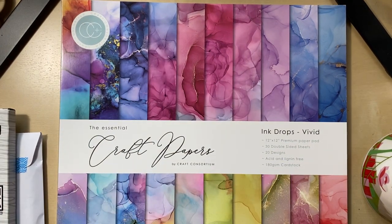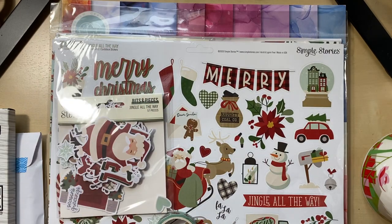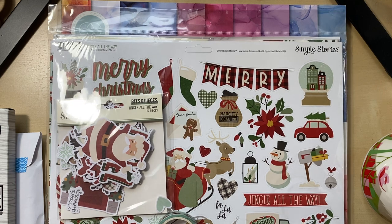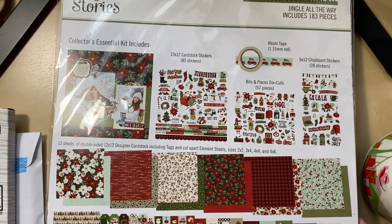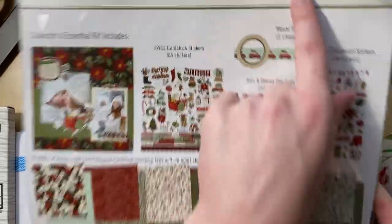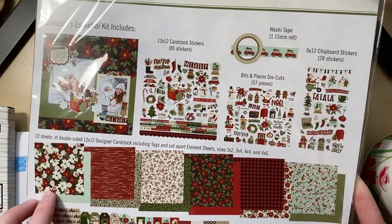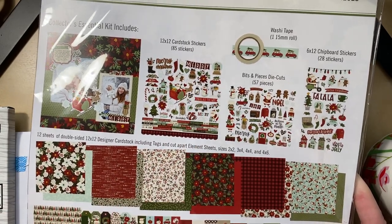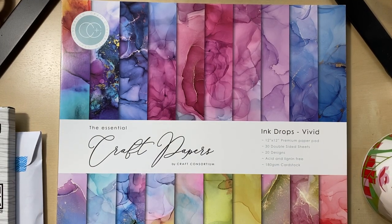I also did an order from scrapbook.com. This is Simple Stories 'Jingle All the Way' — I'm pretty sure it's from last year, but I liked it and I think it was on sale. This is their Essentials Collectors kit, so it comes with chipboard, die cuts, washi tape, and the full 12x12 kit which already comes with cardstock stickers. Pretty, pretty designs — looking forward to working with that.